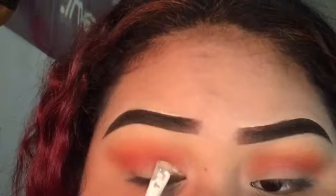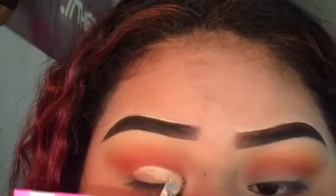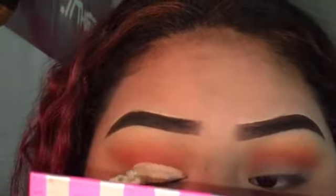I'm just going to take my concealer and trace the shape of my eyelid, going a tad bit over the crease line, just because I want that intensified look.